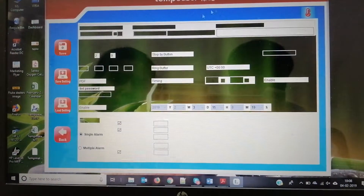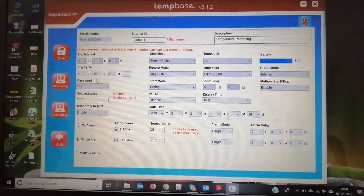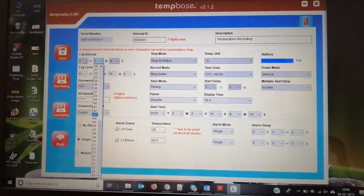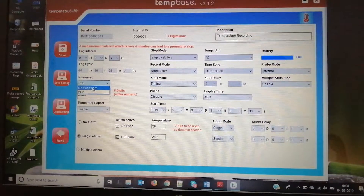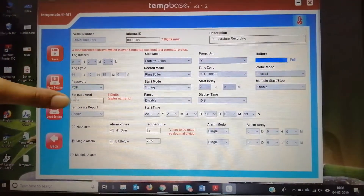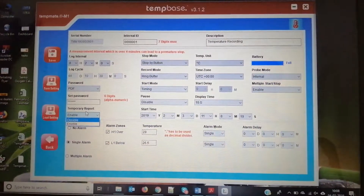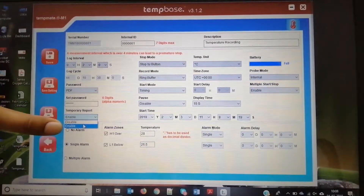Now I'm setting the parameters. This is the display to set the parameters. Here you can set the log interval in minutes, hours, or seconds. Here you can set a password if you want — if you don't want a password, you click no password. You can set the password as needed.